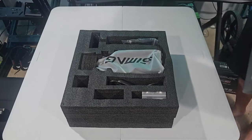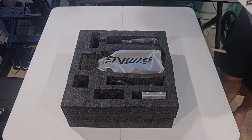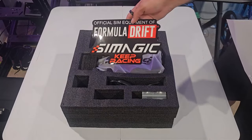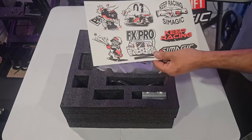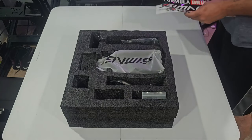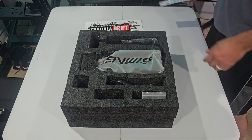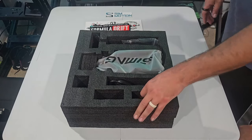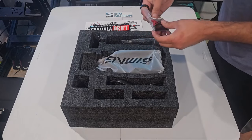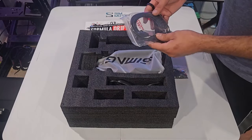That actually was a lot easier than I thought it was going to be. Inside the box we do have our really nice big Formula Drift stickers, and of course some other stickers from SimMagic — it's always cool to get stickers. I did get all this from SimMotion; they sent a sticker too, so shout out to SimMotion for that. We have hardware packs with mounting screws and everything like that, pretty standard.